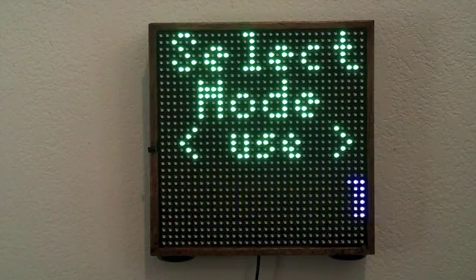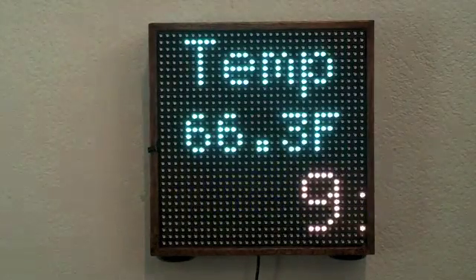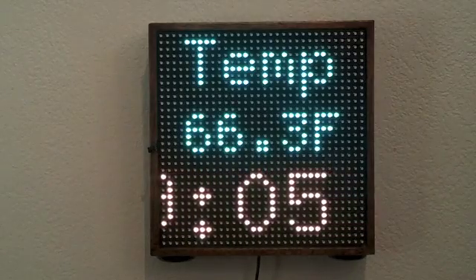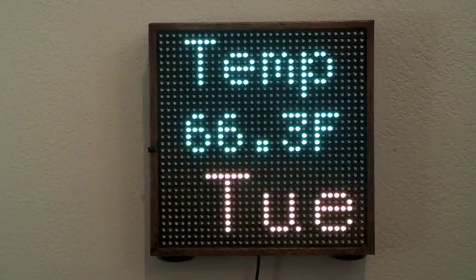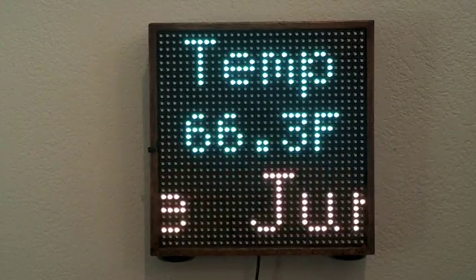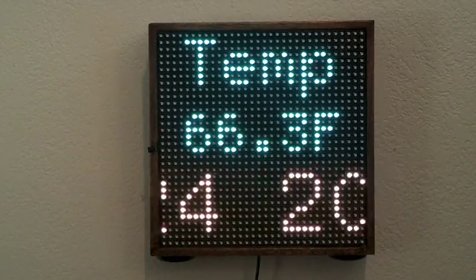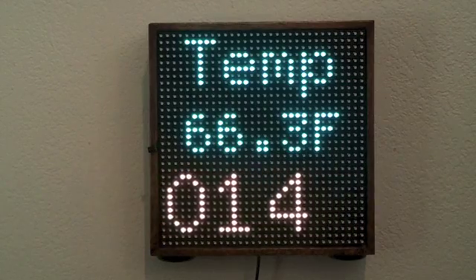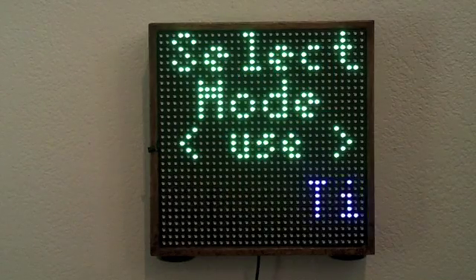If we go over one more to the time and temperature mode and select it, now you see the current temperature along with a scrolling time and date. This might be useful in a room or a business just to remind people of the temperature, time, and date. Pressing the power button again moves me back up.